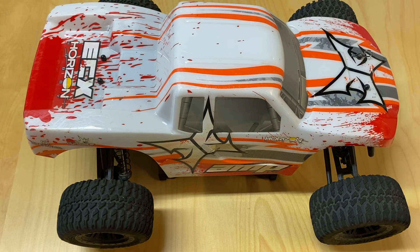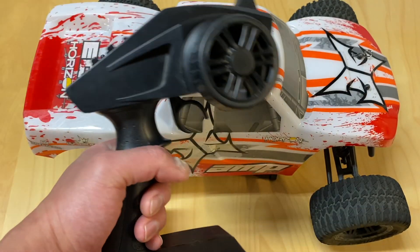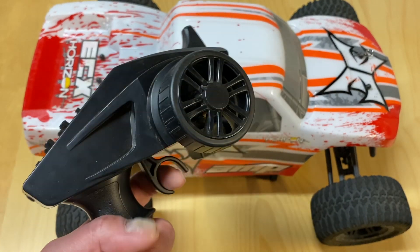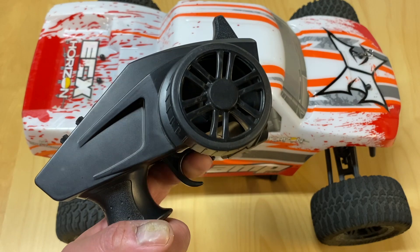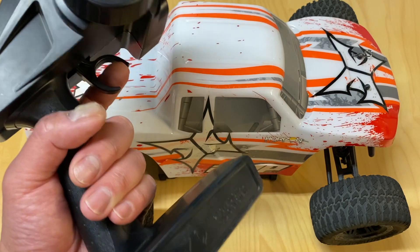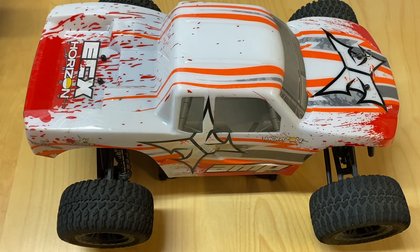First off, before we talk about the actual car, this is the radio transmitter. This sends the signal to the RC car — generally two channels: throttle and steering. You've got some adjustments up here, but this is how you actually control the RC car. That's the remote.